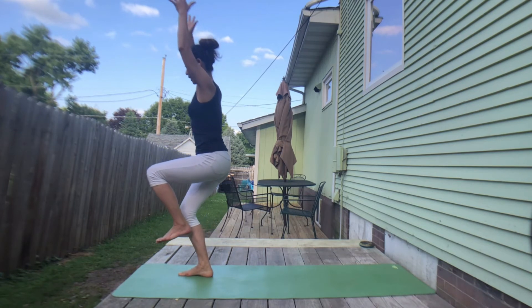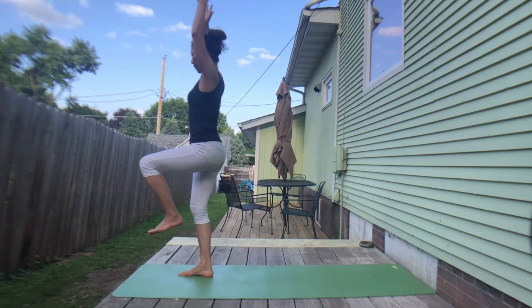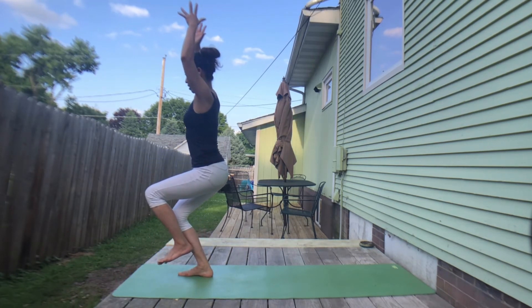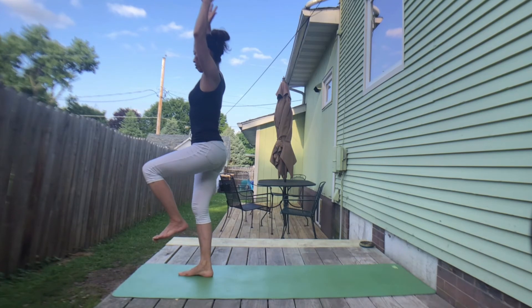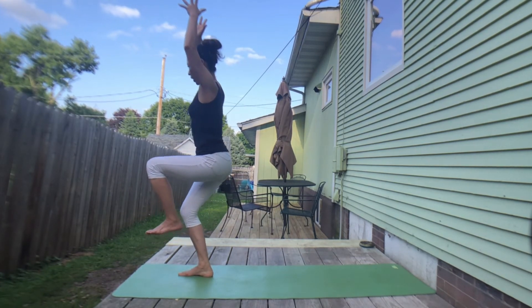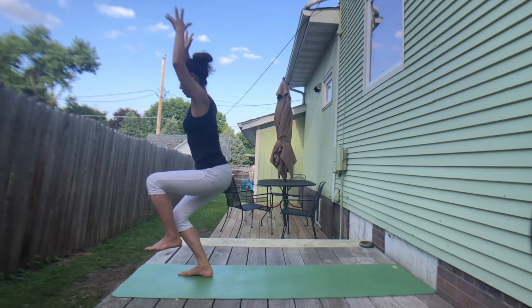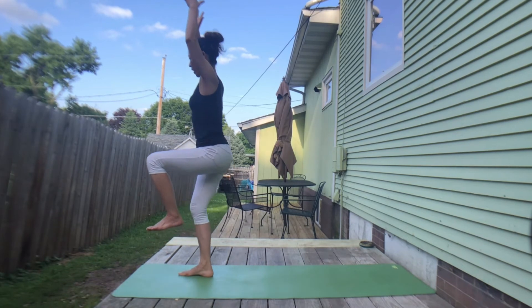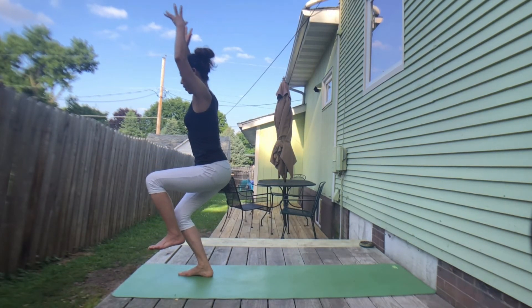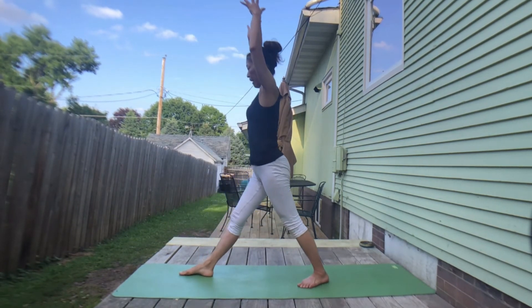Exhale, bend your left knee. Inhale, slowly straighten left leg. Exhale, slowly bend your left knee. Inhale, straighten leg. Exhale, one-leg chair. Two more — inhale, exhale. Inhale, exhale. Stay here. Inhale. Exhale, stepping right foot back. Get ready for reverse triangle — adjust your feet as needed. Hands at the waist. Inhale, pull your pelvis down.